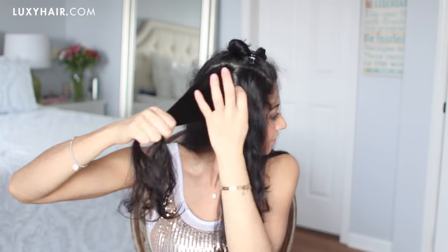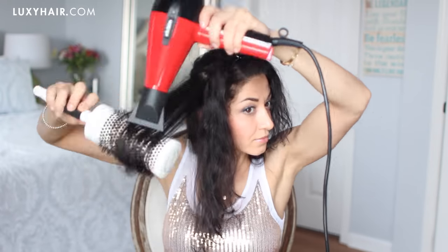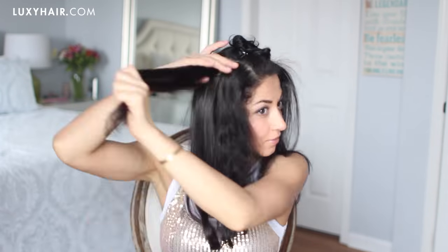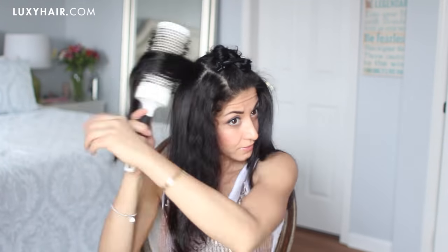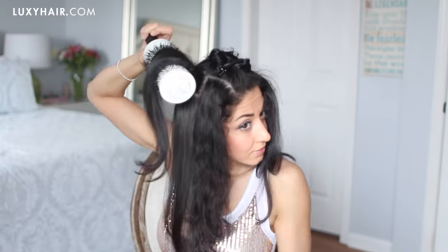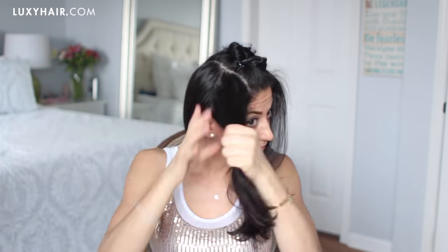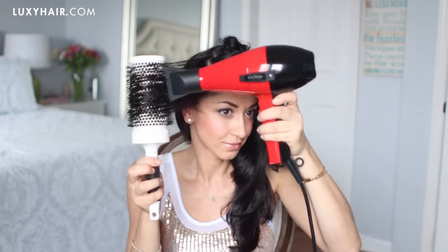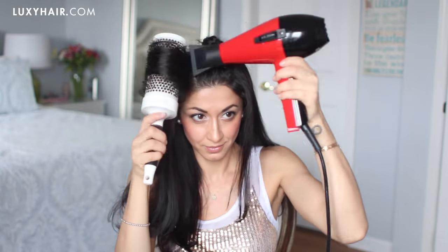Now I'm moving on to the other side and doing exactly the same thing — dividing that section, then further dividing it into two and then into four. I'm pulling the hair from the base all the way up at the roots for that nice voluminous effect, and when I finish the sections I kind of go over them again. When it comes to the front of my hairline, that's where I have the most frizz, so I really take a lot of time to make sure that area is nice and smooth, because that can really make or break your blowout.